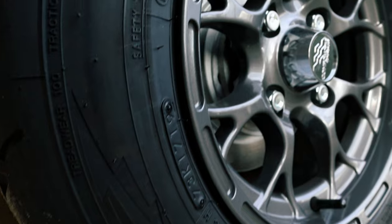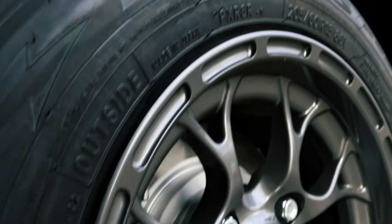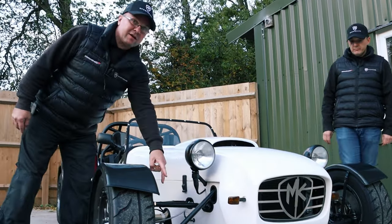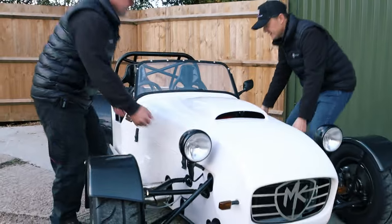Carbon arches. CXR wheels with Toyo R888 boots on them. Rose jointed wishbones, fully adjustable. Quick rack — 2.4 quick rack on it. S2000 engine under the hood. Let's have a look.